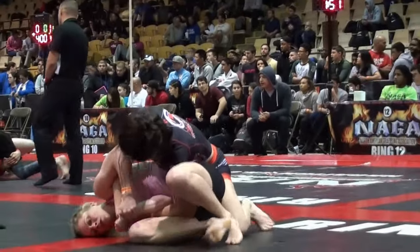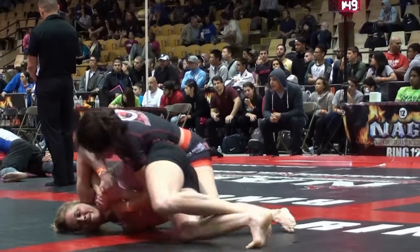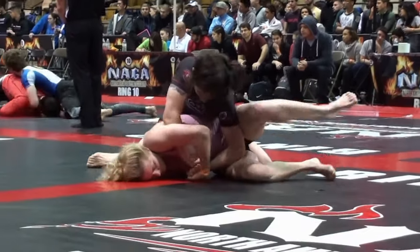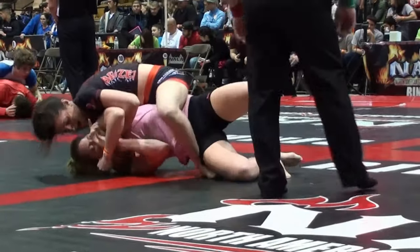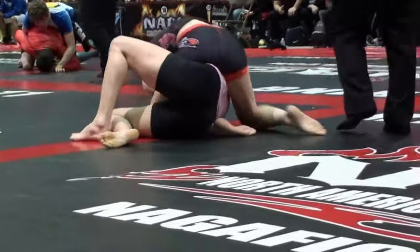Roll over that. Roll over that. Roll over it — roll towards the face. Armbar. There you go. Now armbar if you need to.